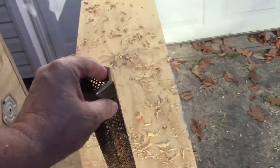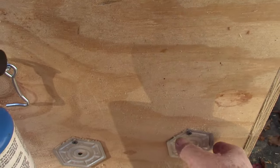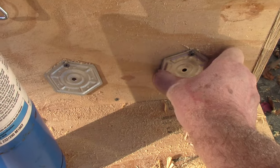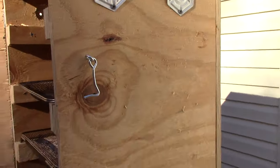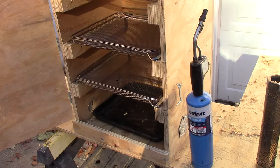On the bottom I've got some adjustable vents — two holes on each side — and adjustable vents up top as well. Let's see if we can light this smoke tube and see what's going on.